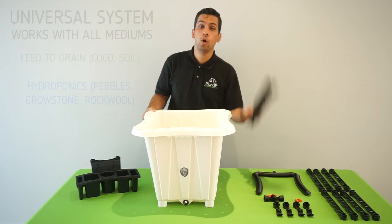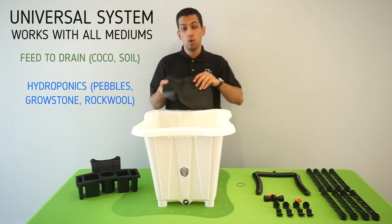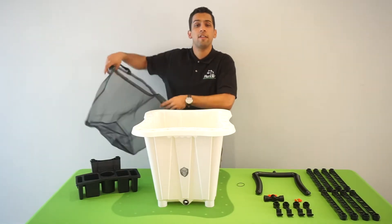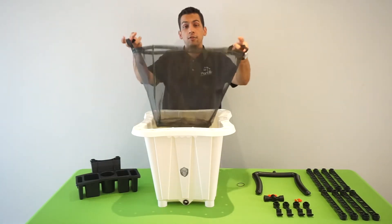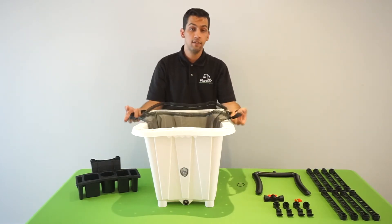The first thing you're going to want to do is open up your screen pot and fill it with any medium you like. If you're working with excessively dry medium, we personally recommend dipping it into water — that way you minimize dust. After the medium is in the screen pot, insert it into the planter, and I personally like to leave the handles out.